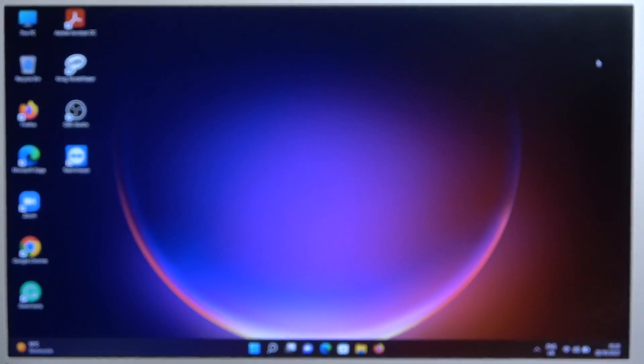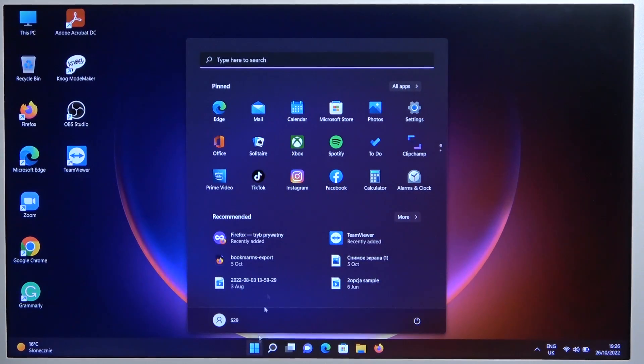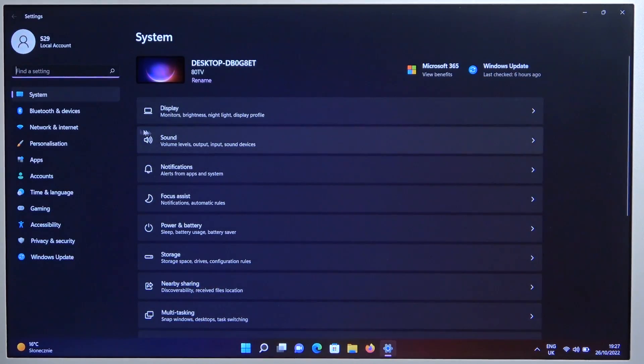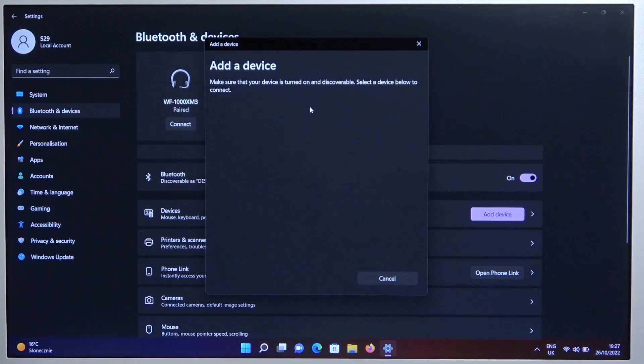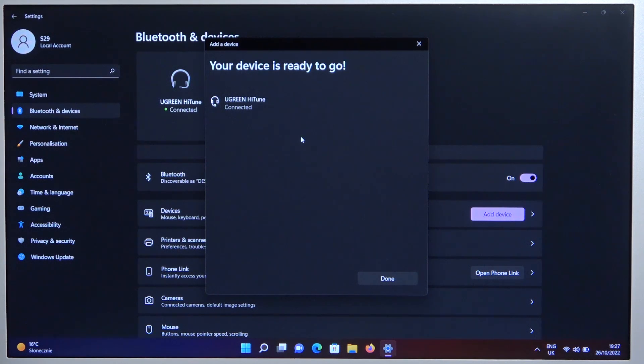Put them close to your laptop and then simply go to Settings. Next, go to Bluetooth devices on the left side. Turn on Bluetooth by tapping right here and click to add device. Select Bluetooth and wait until they pop on the list. Here they are — select them. And as you can see, we are successfully connected.